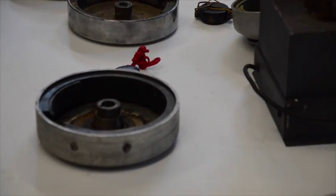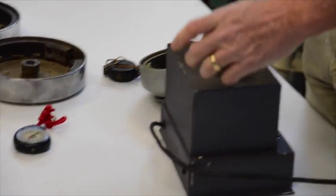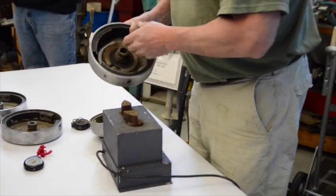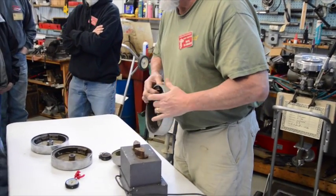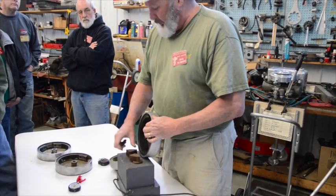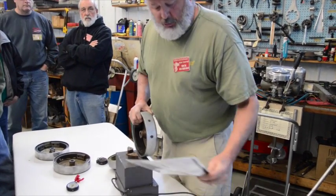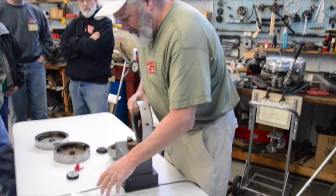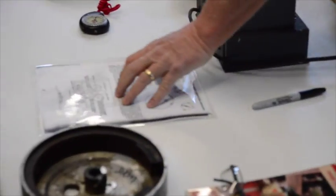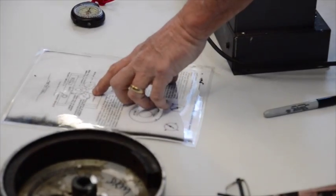Now when we match this up with the heels, we want to flip this over. This is north, this is south. So this has to be south and this is north. So you look at the chart, and with the polarity switch on end, this is south and this is north.